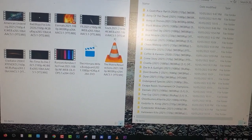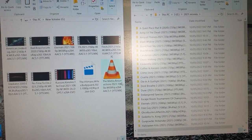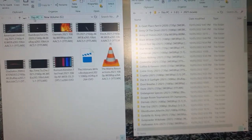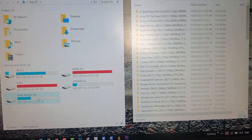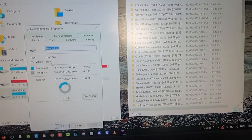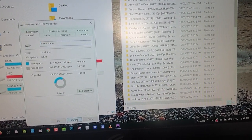May gagawin pa tayong kakaiba. Lalagyan natin ng movies yung mga hard disk natin, yung 2.5 lang ang size. Ilalagyan natin yan sa TV. Iko-connect natin. Gagamitin natin itong docking station na ito para maplay yung movie sa TV. Sana naman ma-read! Para hindi naman masaya yung pagkakabili natin dito sa Orico na ito.